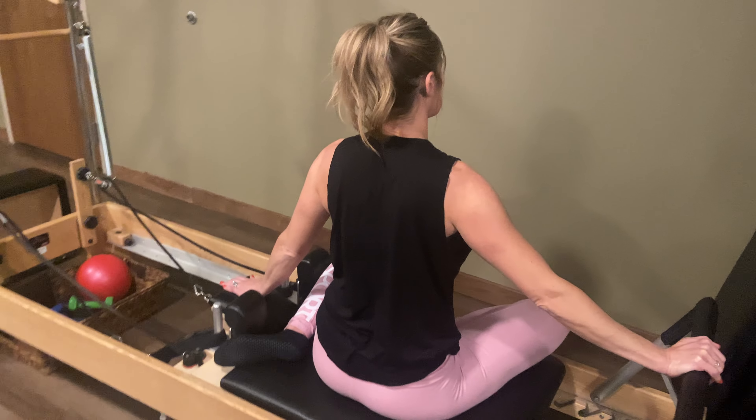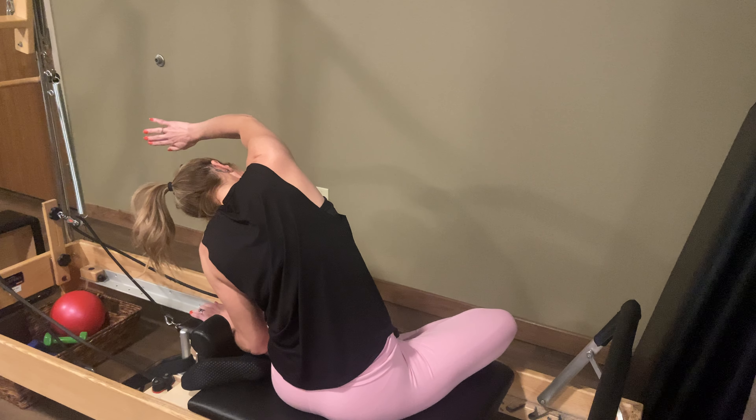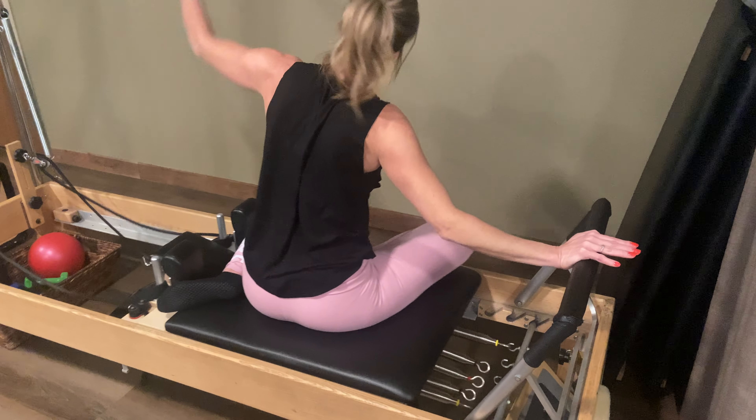Inhale as you push, exhale as you come back. Let's do a few more. So I'm on this side and then obviously you'll do the other side afterwards.